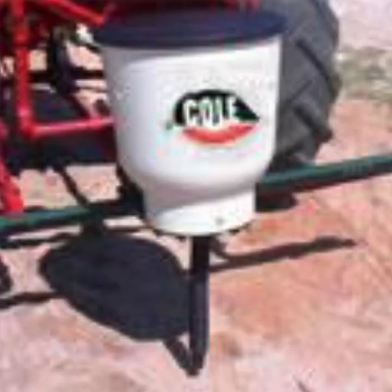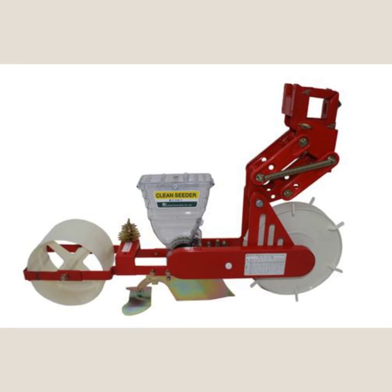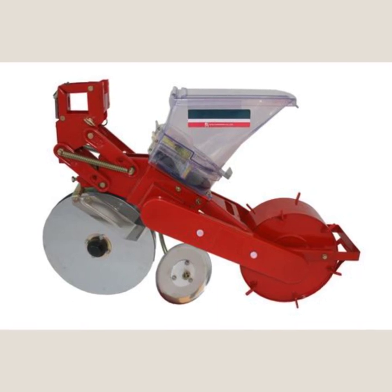Adding the Cole McNifty Fertilizer Spreader will definitely up your game. Then try adding the JPH Jang Garden Seeder to plant small seeds, or the Jang TDR series to plant large seeds.